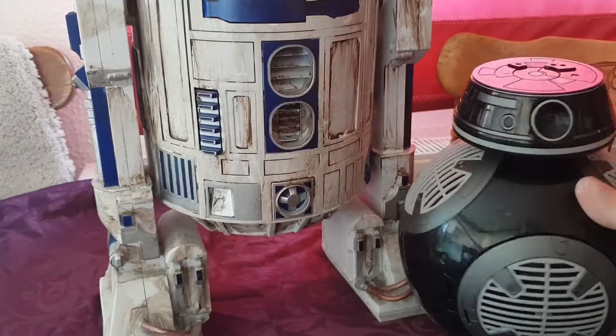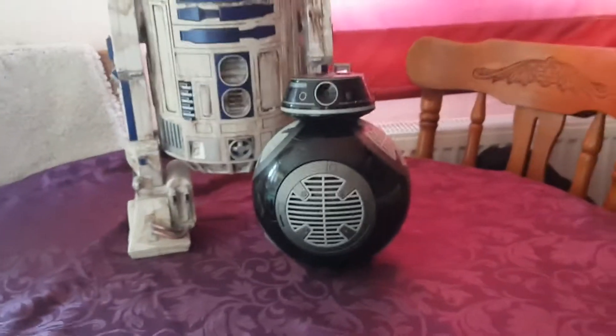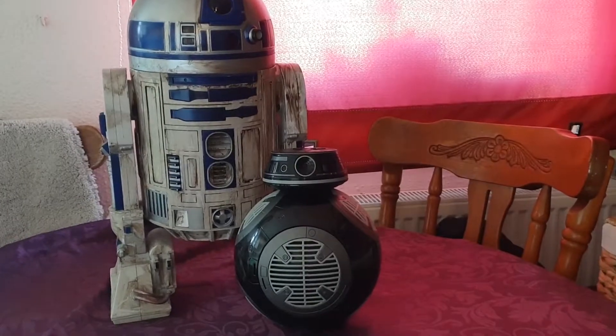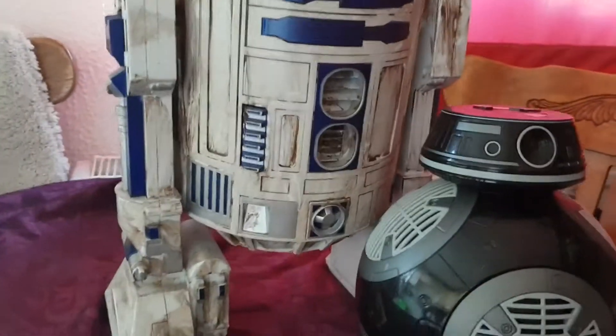If I put it a bit further back like this, guys, now you can see the scale — exactly the right scale of each other. Let's have a quick look at the BB-9E.